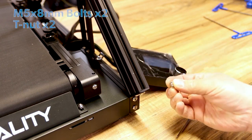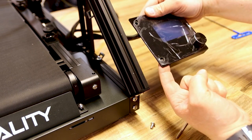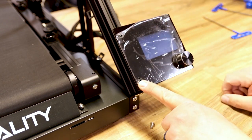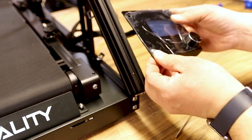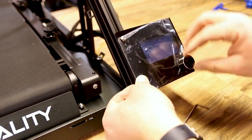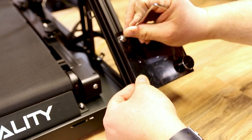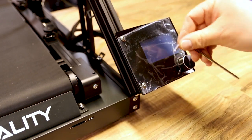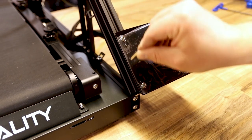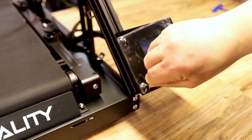Now at the front right of the machine, we need the screen, two M5 by 8 bolts, and T-nuts, just like we did with the spool holder. Put the screw through, T-nut on the back, then attach the screen right to the front extrusion with those T-nuts — it's going to sit about right there. Slide it into the extrusion, grab your Allen wrench, use the big side to spin and catch the T-nut, then use the small side to tighten it down nice and tight.